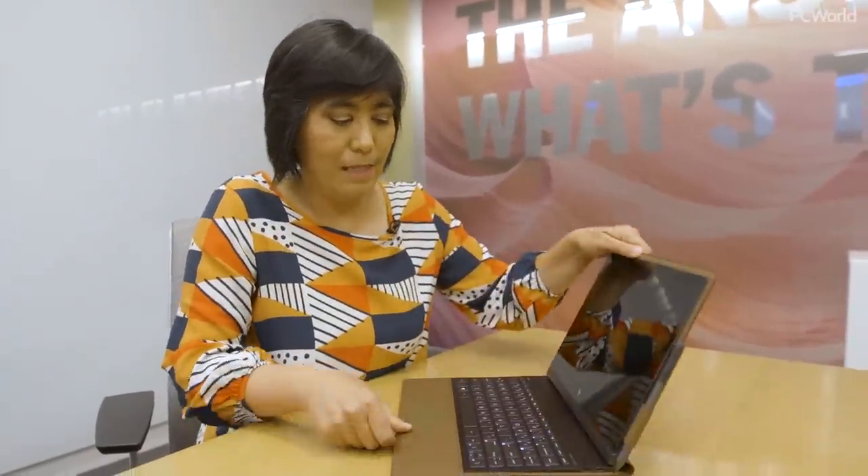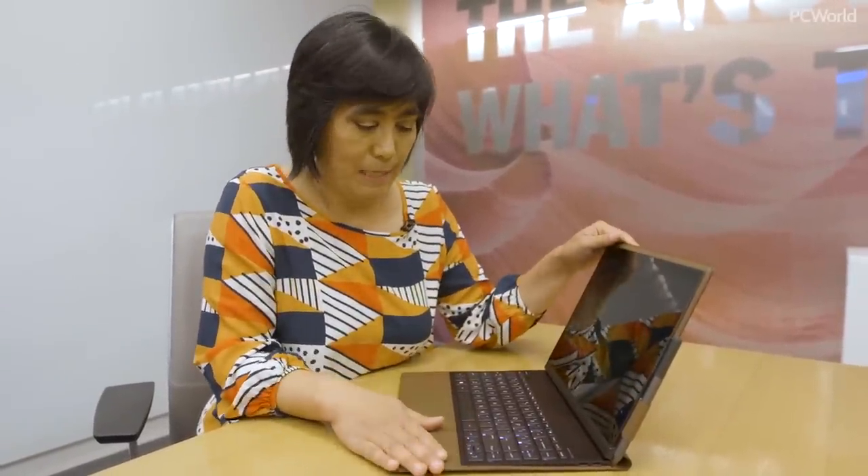While there are USB-C audio devices available right now, the 3.5 millimeter headset jack means that all of your legacy audio devices — including your Bose headphones — are going to be fine with this laptop. You're not going to have to struggle with the dicey standards of USB-C.